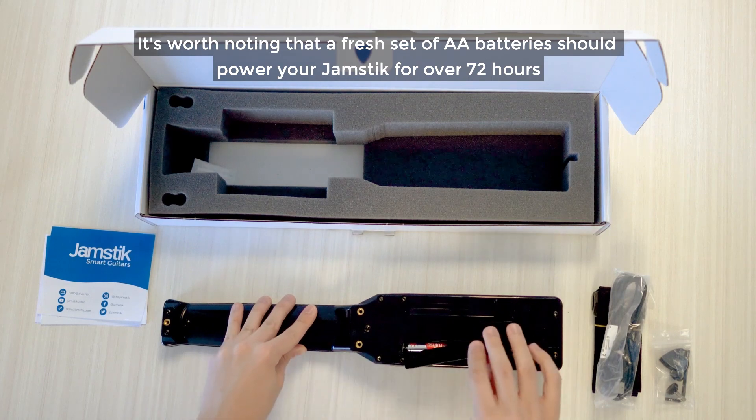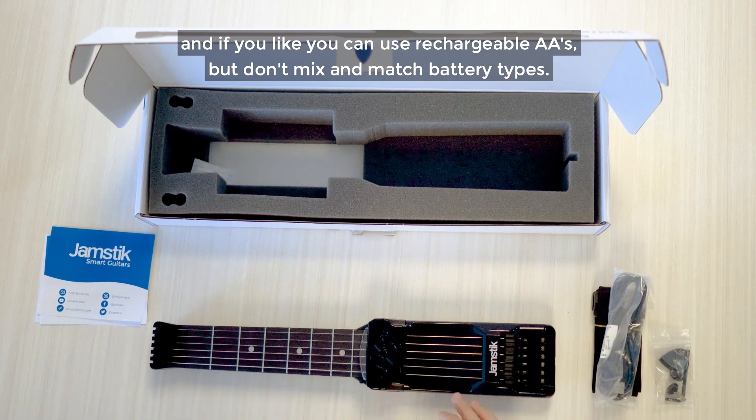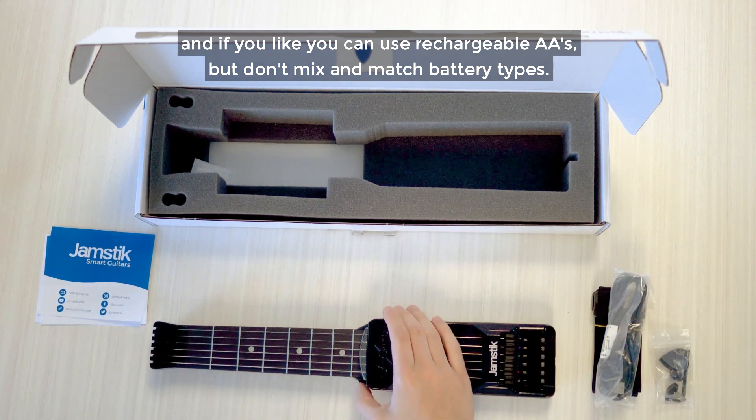You can push again for a second click to fully secure. It's worth noting that a fresh set of AA batteries should power your Jamstick for over 72 hours, and if you like you can use rechargeable AAs, but don't mix and match battery types.